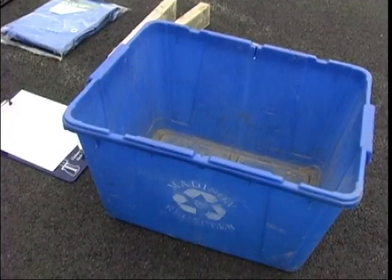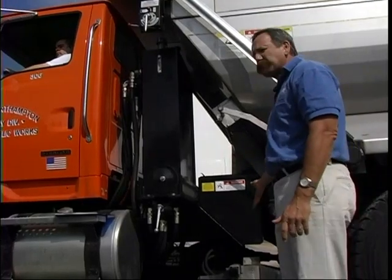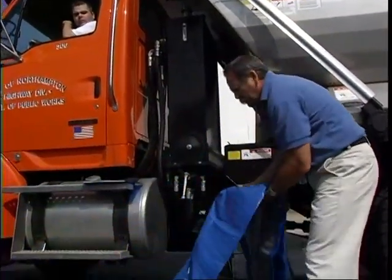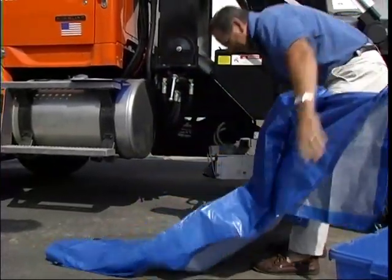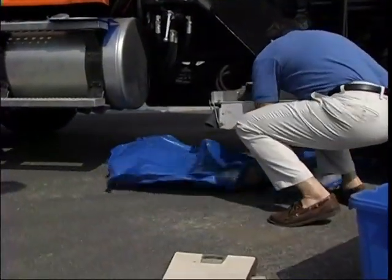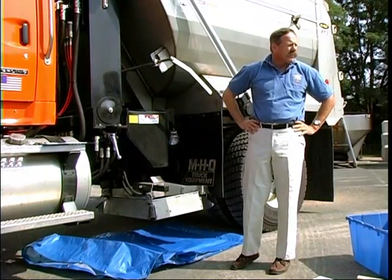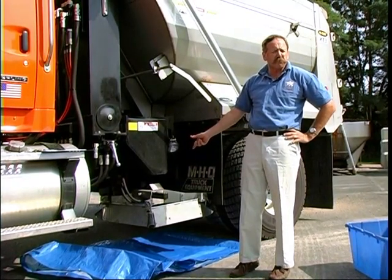I'll have Matt start the truck and turn the auger on at very slow, and we'll build a little mountain of salt on our spinner. Matt, can you make sure the spinner is shut off and turn the auger on low. I'm going to run it for one revolution — you listen for when I tell you it's all set. Turn it on. That's good.